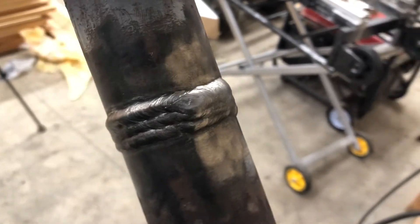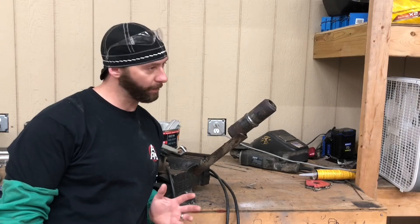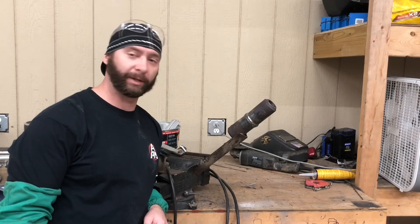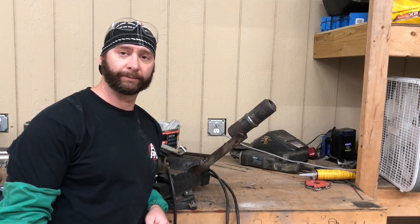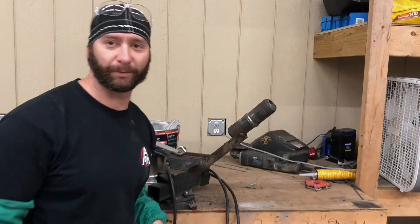Well that's it boys and girls — that's how you put the hat on it. It ain't the prettiest hat, I never said I was the best, but it'll do. I'm pretty happy with it since it's been a while since I've done any welding like this. I hope you guys learned something — don't forget to subscribe, give me the old thumbs up, we'll see you on the next one.